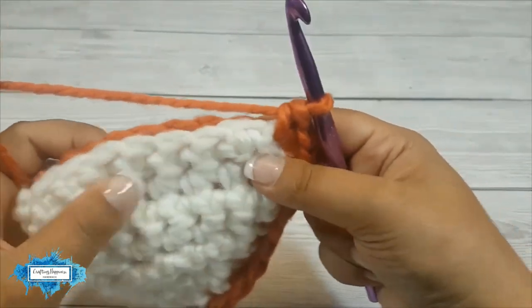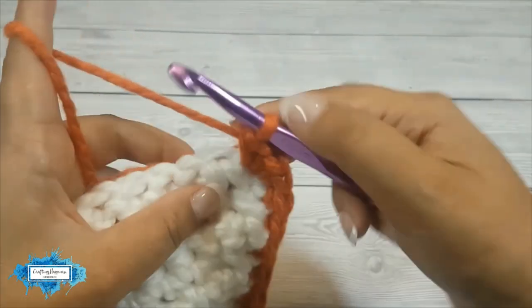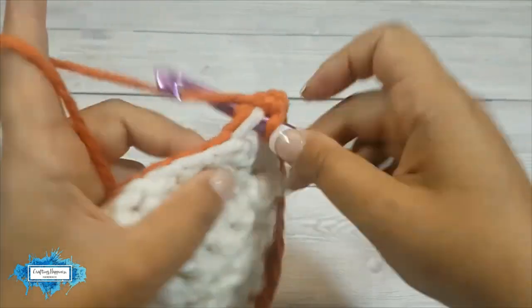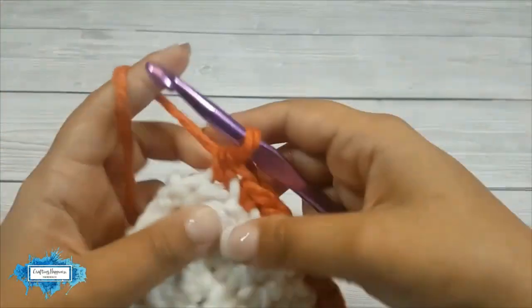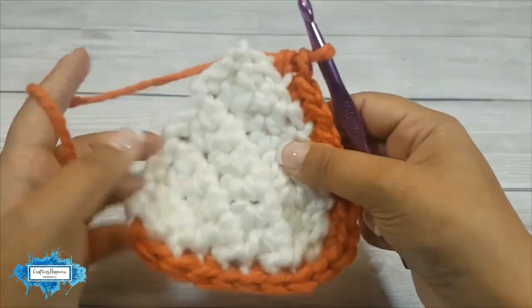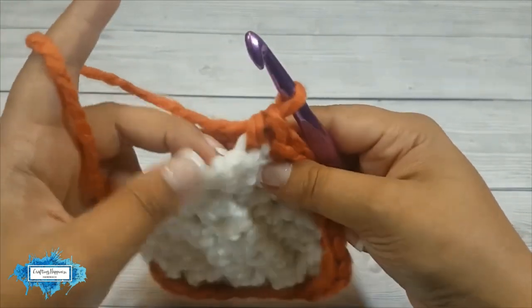Now crochet in each stitch along the bottom of the triangles. And now we've reached the other corner — make three single crochet stitches in it.